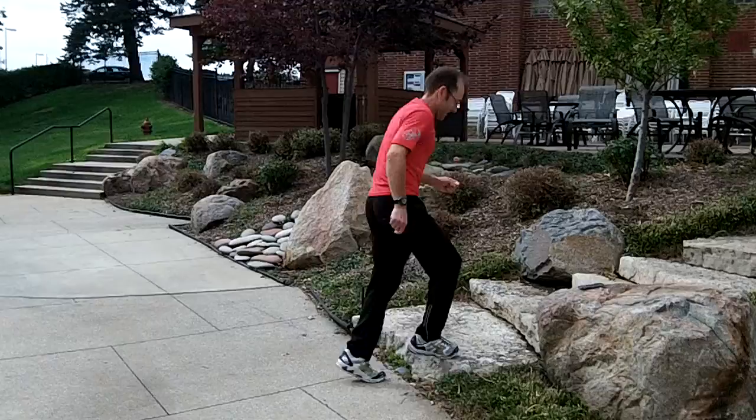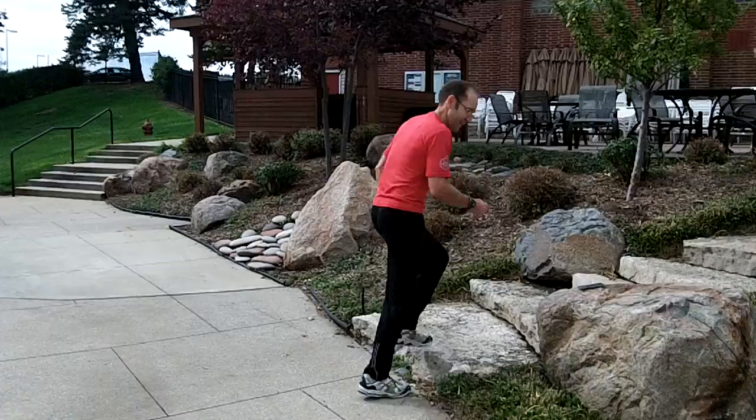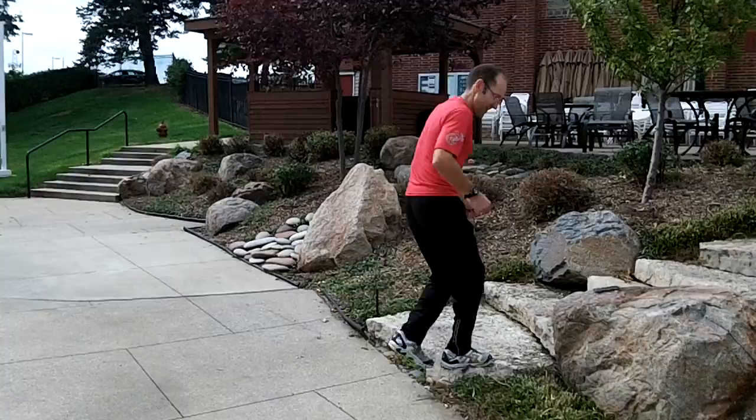I'm using the stairs. I'm going to do 20 seconds of step-ups on these stairs. 20 seconds seems to last a long time when you're doing this. Okay, so that's the rest — I get 10 seconds of rest.